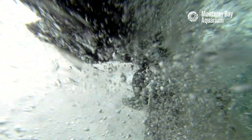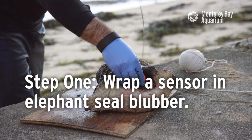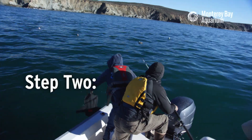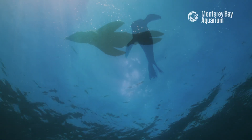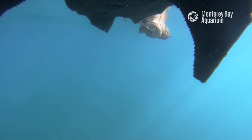The blubber burrito — it's just a way to get the shark to eat the tag. It's the nicest looking blubber burrito I've ever seen. Sharks are naturally attracted to things at the surface, so we have a seal-shaped decoy for the shark to see visually, and then seal blubber that the tag is wrapped in, attached to it.